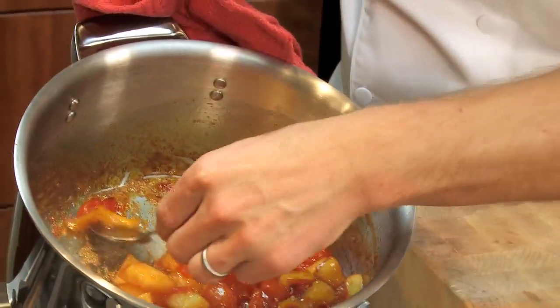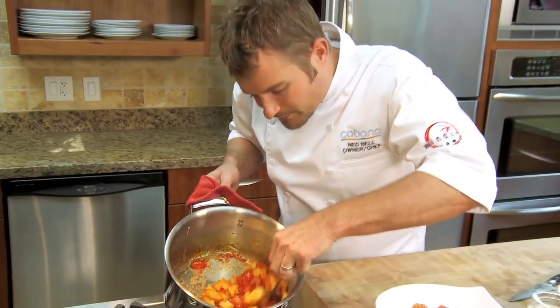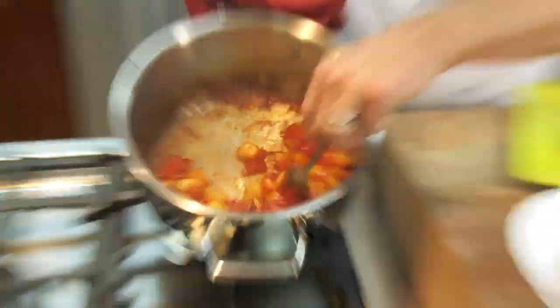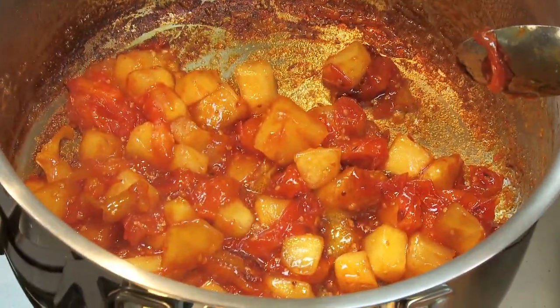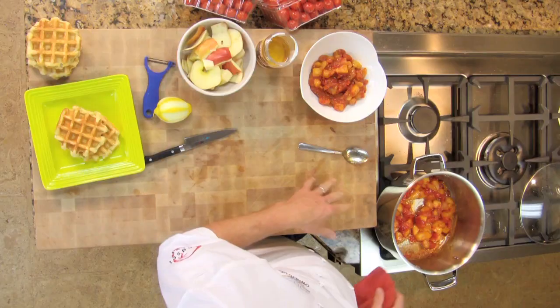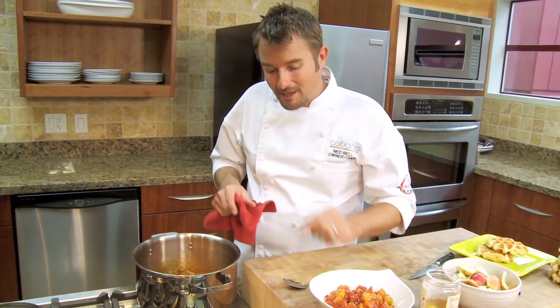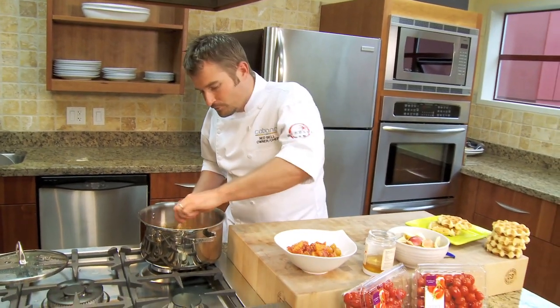Look at the lemon zest right there — really easy to take out. The great thing is that the tomatoes start to break down and the natural sweetness starts to come out. The chunkiness of the apple and the tomato together are incredible. Although, if you wanted, you could throw this in a food processor or a blender and purée it up. You could even strain it if you wanted it really nice and smooth.